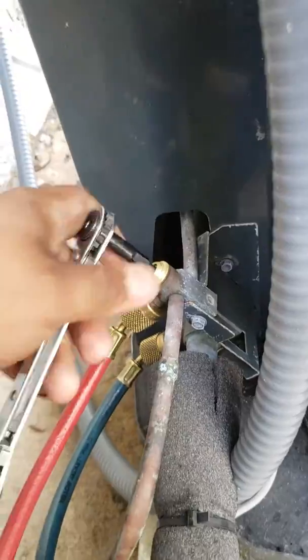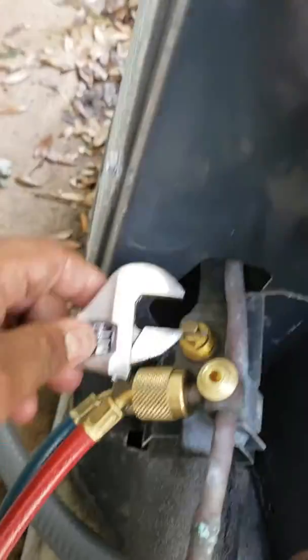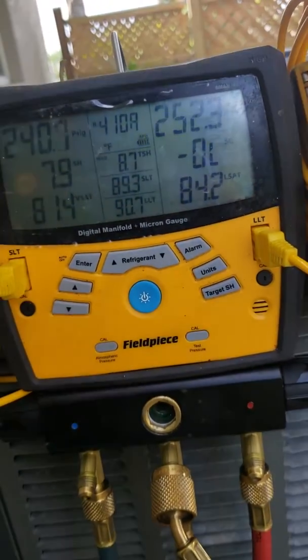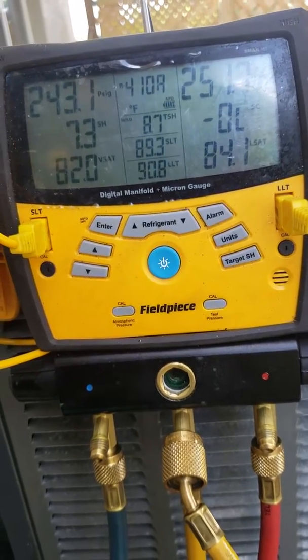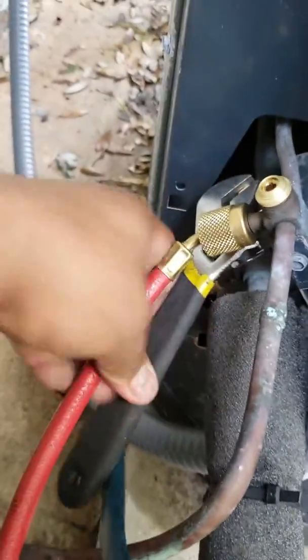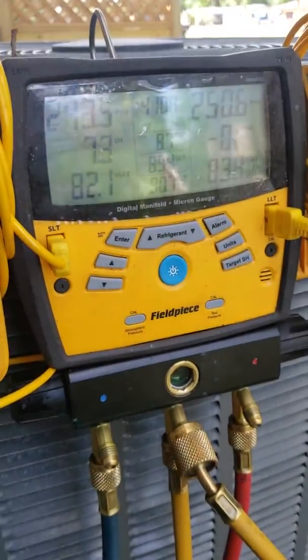That's open all the way. Now the bottom one takes a wrench, so we're going to go in the tool bag and find a wrench. Then you're just going to open that up. You want to make sure that this is about 250 on both sides — it's getting there. So if you're like 100 on both sides and it's 410A, that means you're low on refrigerant. But to properly find that out you have to run the system. Actually, 140 to 150 is 410A pressure —